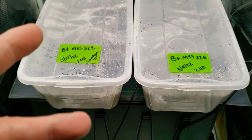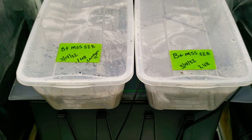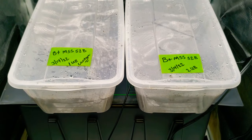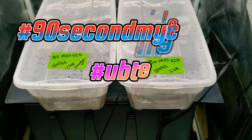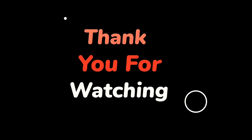Alright y'all, thanks for watching this dirty old how-to on spawn to bulk. 92nd Mycology UB Tech — peace.